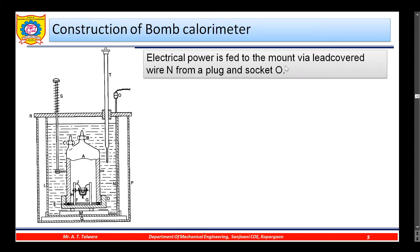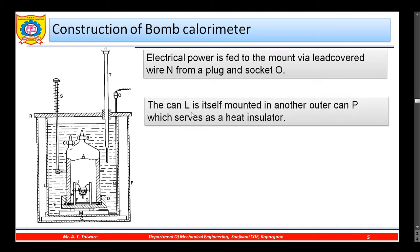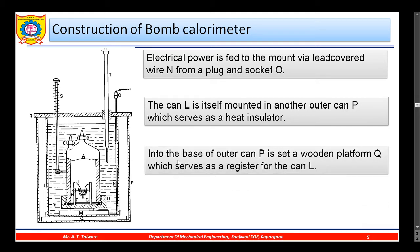Electrical power is fed to the mount via lead-covered wire N, from a plug and socket O. The container is itself mounted in another outer can P, which acts as a heat insulator. There is an air gap between the two, so whatever heat is evolved after combustion is first absorbed by the water and does not escape to the surroundings. Into the base of outer can P is set a wooden platform Q.